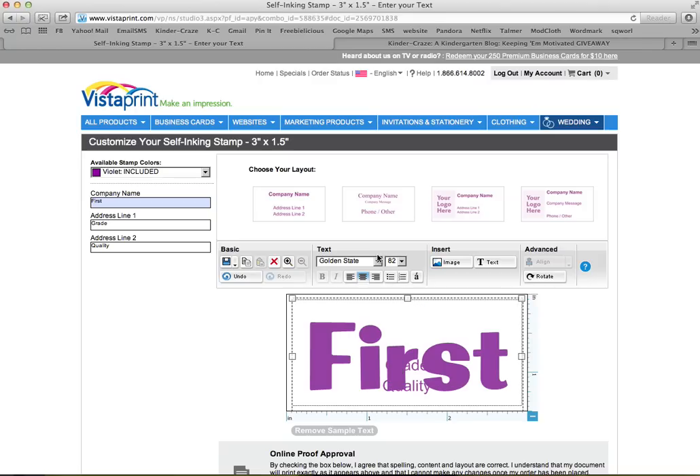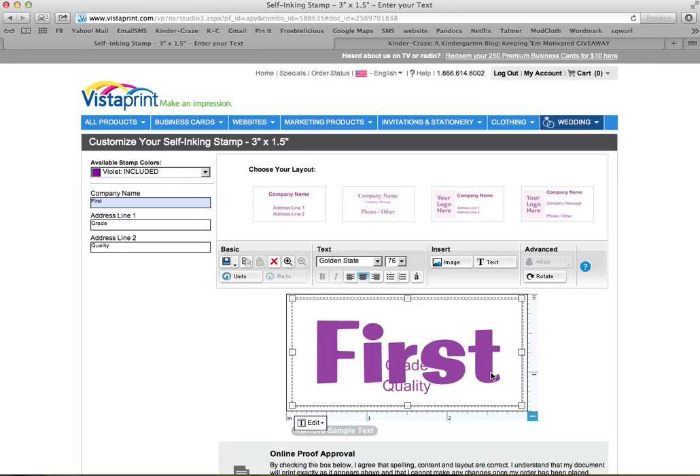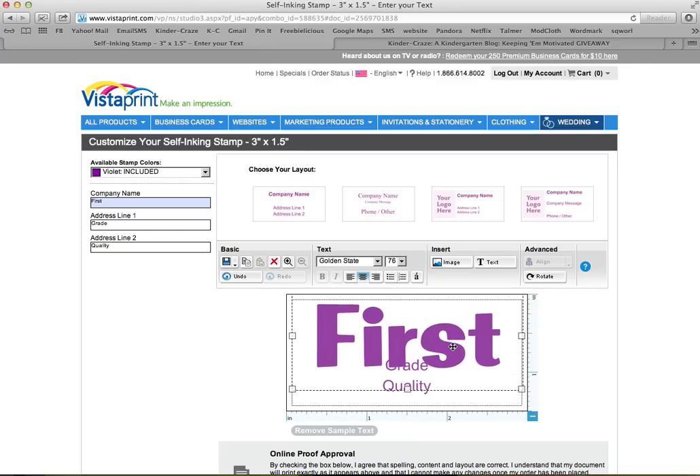I pretty much made it as large as this space would allow. Let's try size 82 and see — that's a little too big because it takes up the whole thing. It's a bit of guess and check to see how it works out. 'First' is looking better now, and if you slide it up it makes even more room. This is exactly how I did mine — I just tried something out, saw if it worked, and if it left me room for something else, I went with it.